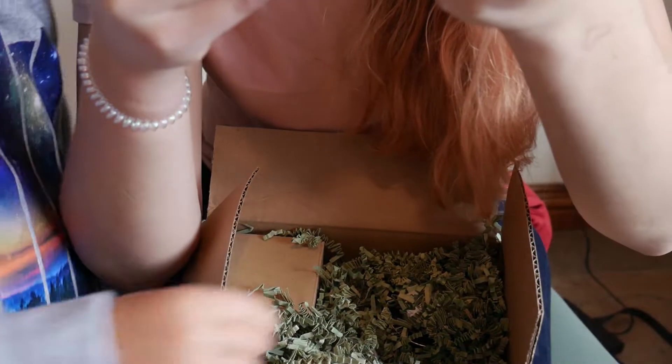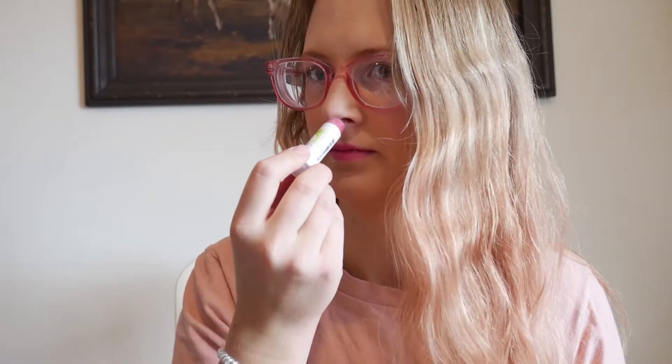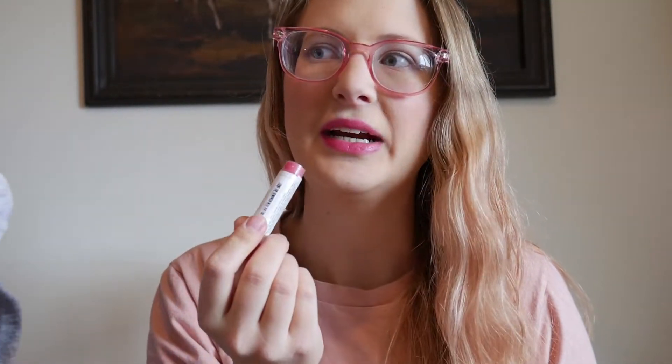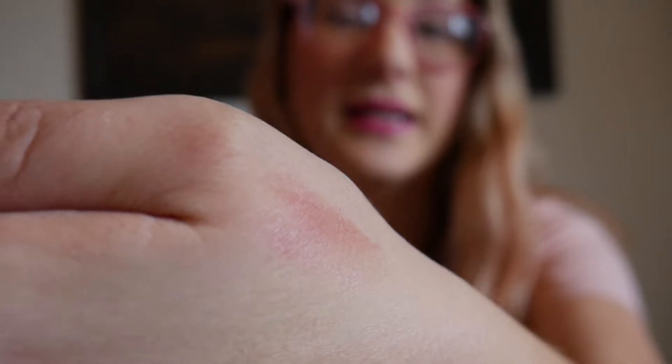And then this is a product from Tangerine Betty. It kind of smells like their fruit punch lip balm — it smells like strawberry, or kind of like cherry. This is the color Christy. It's a tinted lip balm. Swatched on my hand it's just a sheer lip balm but with a little color to it.